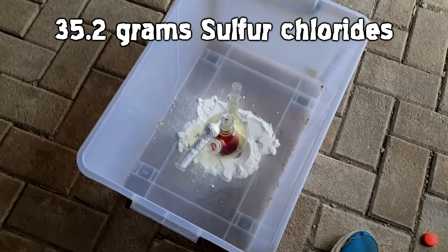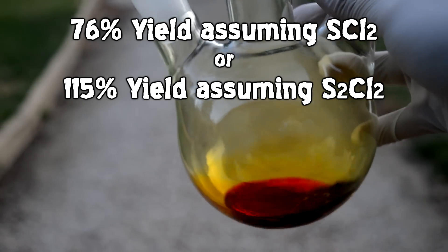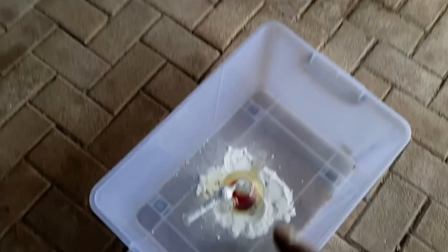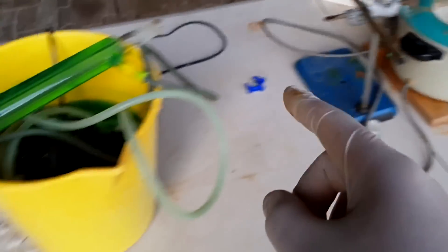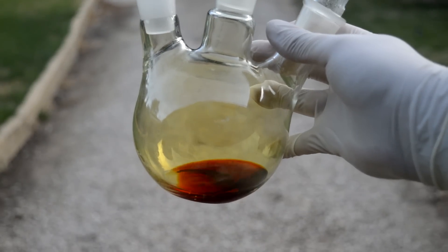Our yield is 35.2 grams of sulfur chloride. If we put that into a yield calculation, we end up with either 76% for sulfur dichloride or 115% for sulfur monochloride. That tells you there's a ratio between the two, because there's no way we got only a 76% yield based on sulfur — that's all the sulfur that was left. There wasn't a 25% loss of sulfur chlorides via fumes or mechanical losses — I'd know about it. That's a lot of sulfur chloride to lose and I would have smelt that really, really easily.